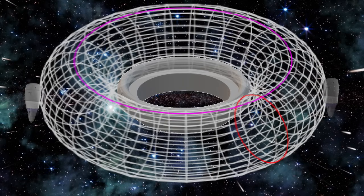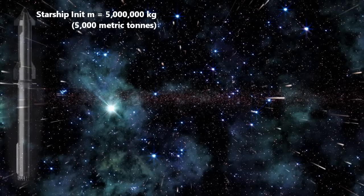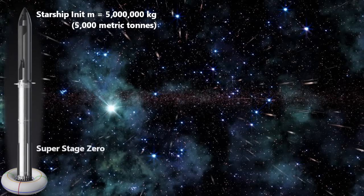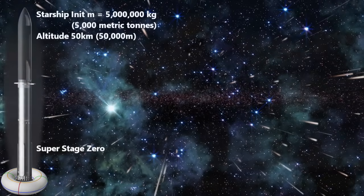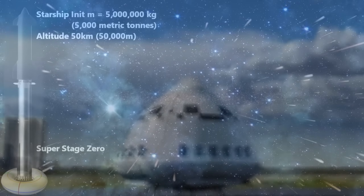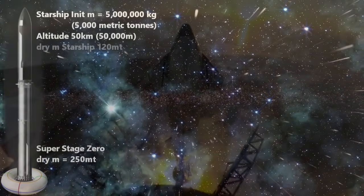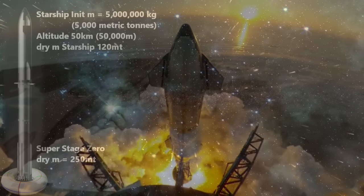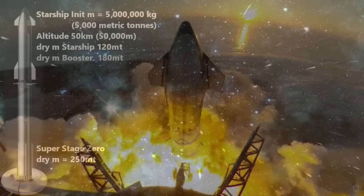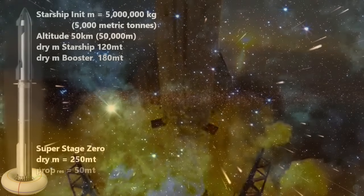Let's do some math. What do we need? To lift 5 million kilograms plus the mass of our super stage to an altitude of 50,000 meters, with enough fuel to come back and land. Let's estimate the dry mass of this structure as 250 metric tons — more than twice as heavy as a Starship, and almost 50% more than a booster.